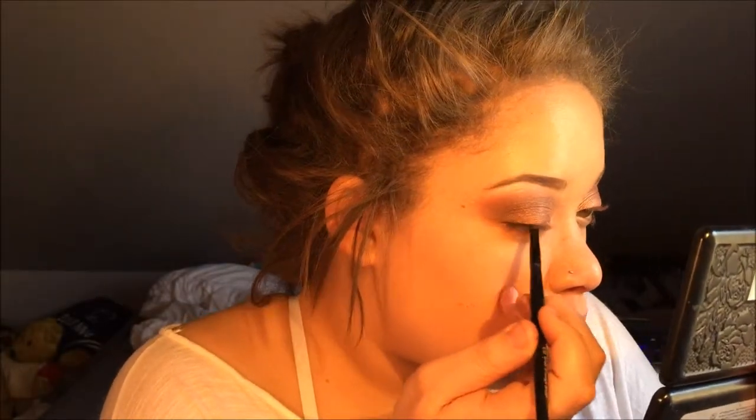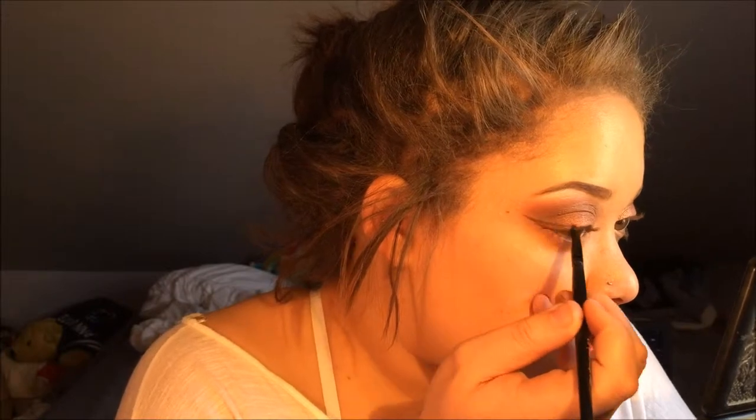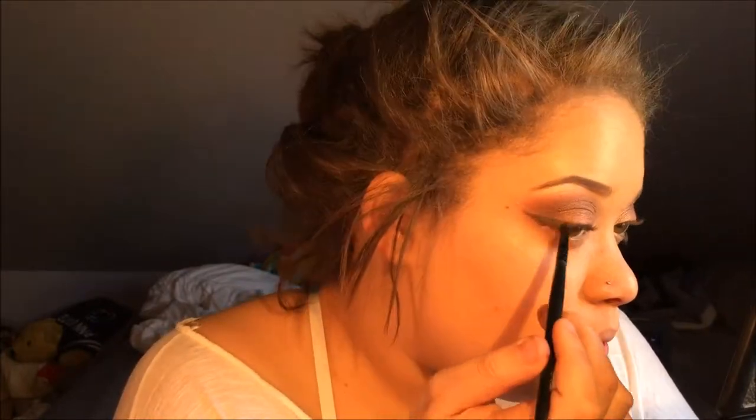Now I'm going to take the color Espresso and use it for my eyeliner today. I wet an ELF small smudge brush and I'm keeping it quick — I don't want too much of an eyeliner, I don't want it crazy dramatic, so that's why I'm doing it with eyeshadow. When I say I don't want it dramatic, I mean in the pigmentation — because this eyeshadow could low-key cut you, it's that sharp.